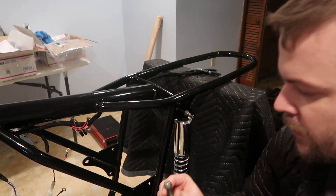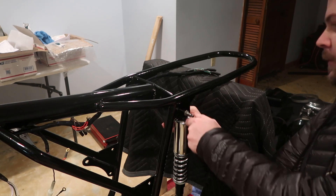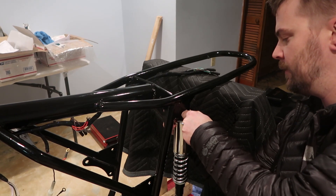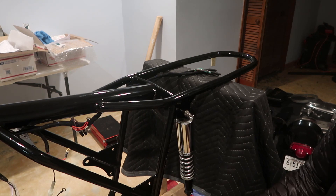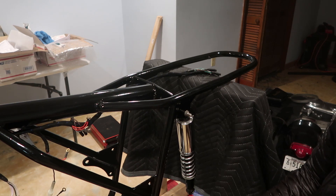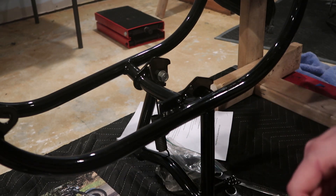Here's the one that was on there before and it had a nylock nut on there as well. Now I just need to grab some hardware and tighten these down a little bit. They won't be fully tightened until we get our swing arm on there, but now they're just hanging and they'll look pretty for now - one less thing to put on the bike.